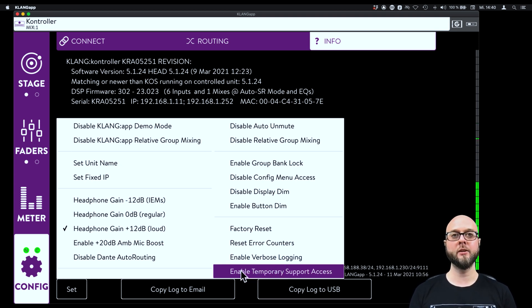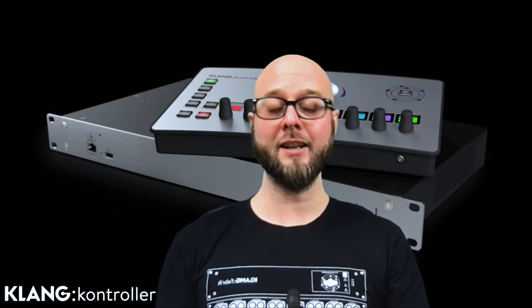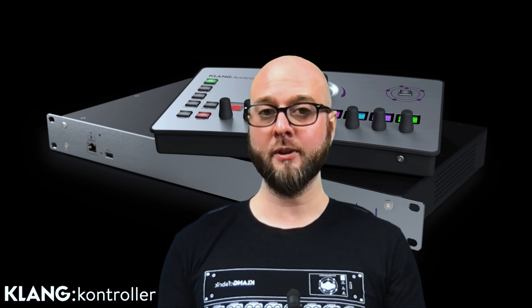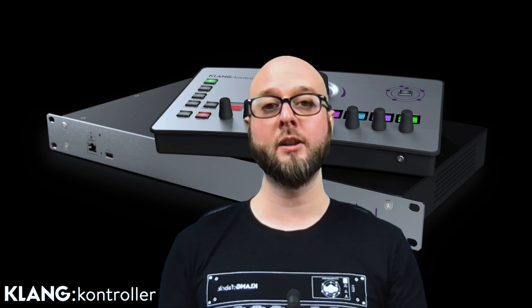Finally, we can enable the temporary support access. This gives our support technicians the possibility to remotely log into your device through the internet and help you troubleshoot any issues. All you need to do is enter an ID and a password that you will receive from our technicians, and only then — and with your consent — are we able to do that. Thank you very much for your attention. I hope this was interesting and enlightening. In case you have any further questions, please get in touch with us and we will be happy to follow up this video with a live Q&A session next week.